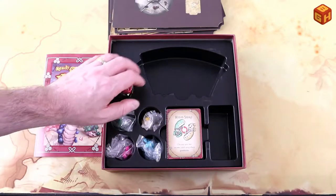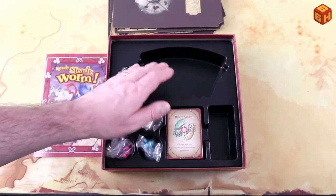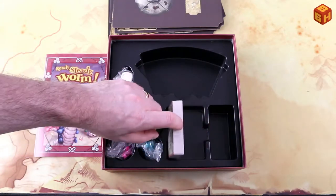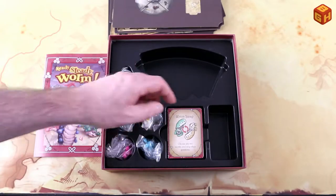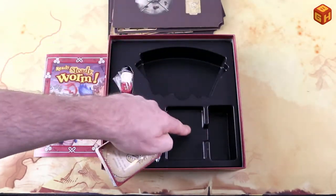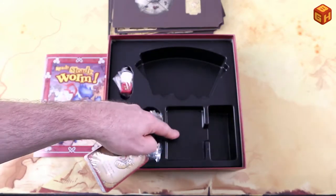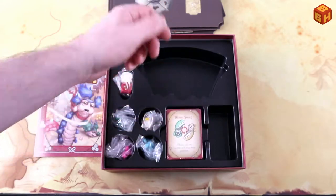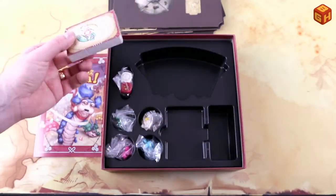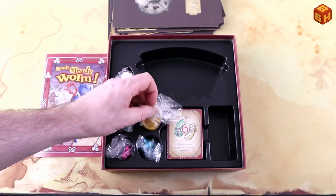There's a nice spot in the insert for all of those, which is great. River Horse games always come with an insert that fits all the components. The only thing I notice is that the cards just fit into this slot, so if you sleeve them they won't fit anymore. They could have made this deeper — there's plenty of room in the box — so I wish they had made it deeper so I could sleeve my cards and still put them in there. That's a minor nitpick.